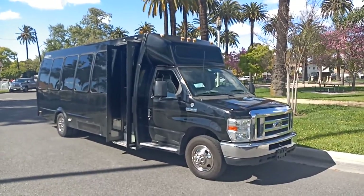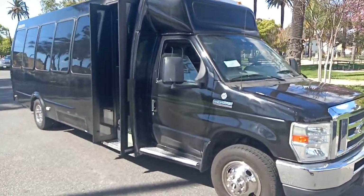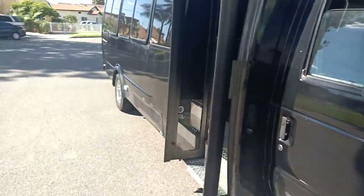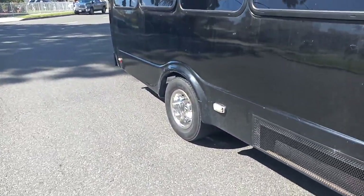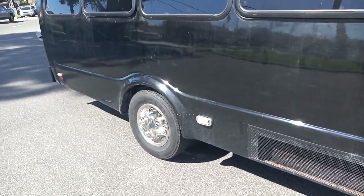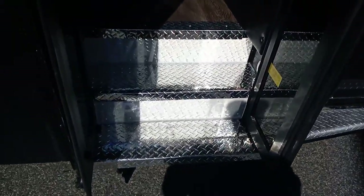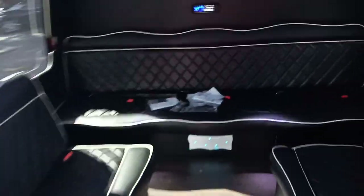It is a 2012 Ford E450 Super Duty Party Bus, newly converted. It's built by Federal Coach and the interior was recently renovated and new. It's got a dually axle in the back, chrome insert wheel caps, diamond plate entry step, rear luggage, and double doors for entry. It's got quite a few amenities on the inside which I'm going to get into.